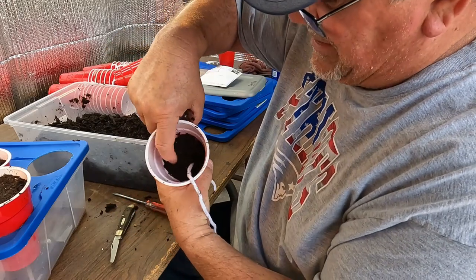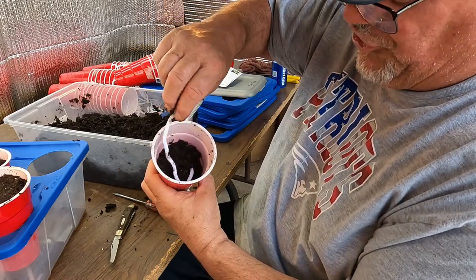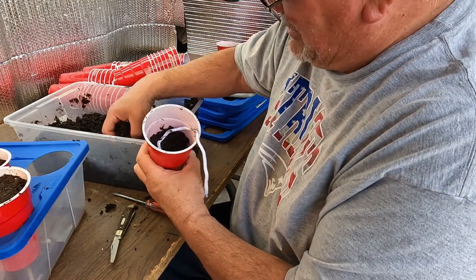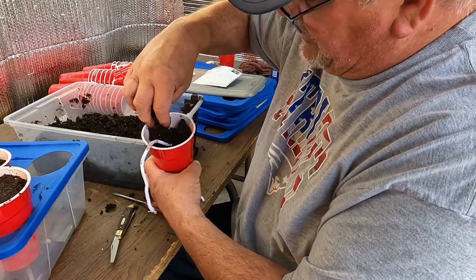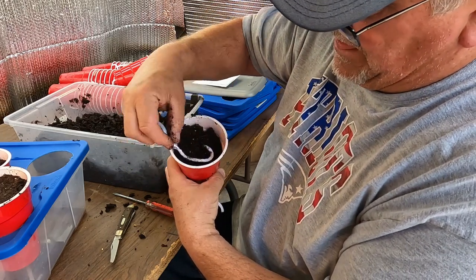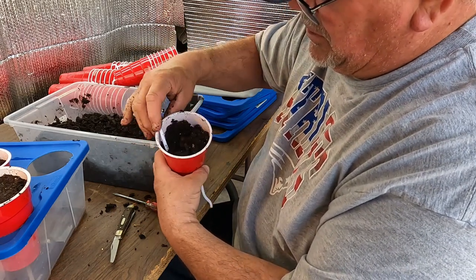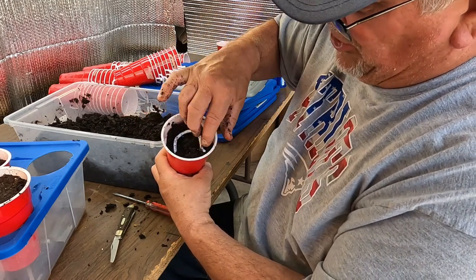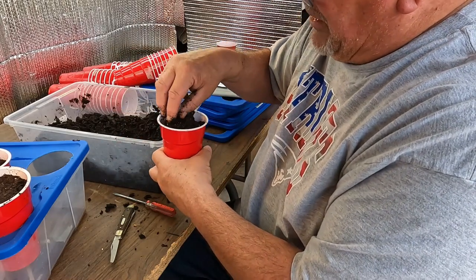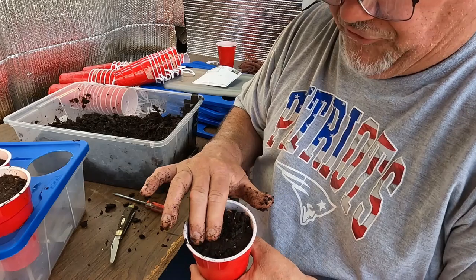I put some soil up here where it's a little low, then keep turning the string as I go around. It helps it lay down nicely. Like I said, it doesn't have to be perfect — you just need it to keep going up. Keep wicking up, add soil, and there it is — all finished up, looking good.